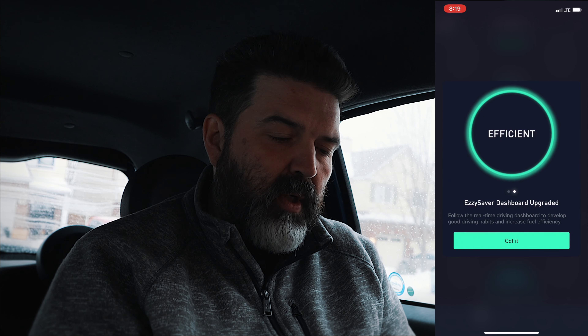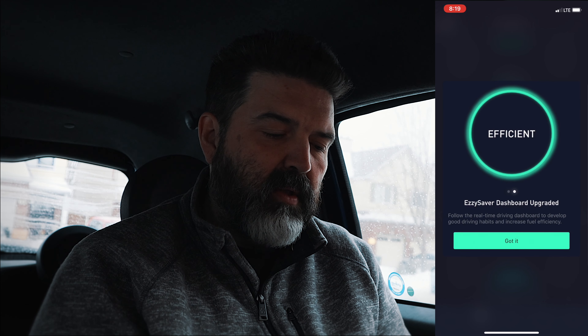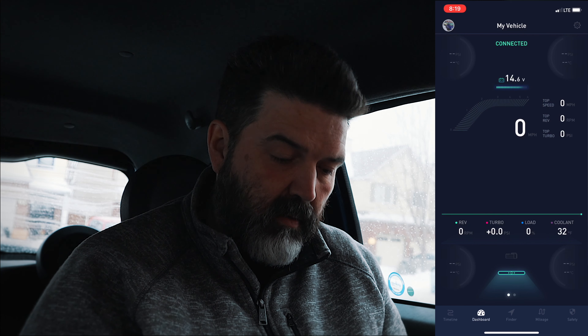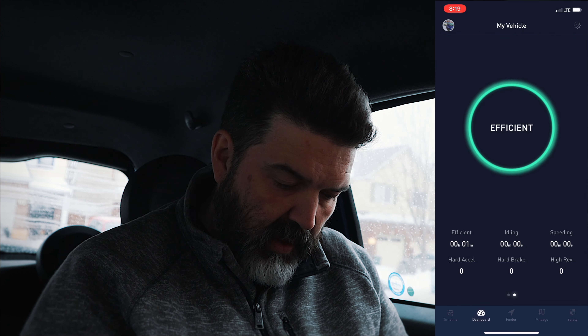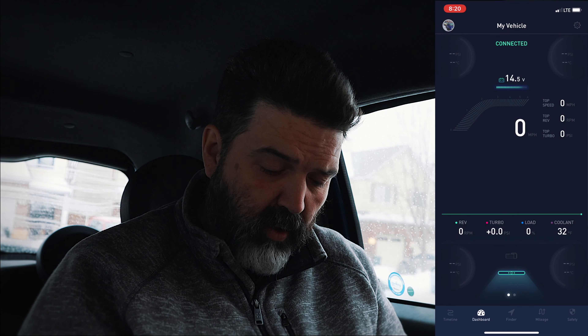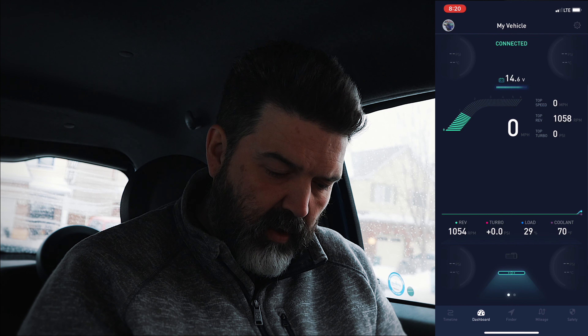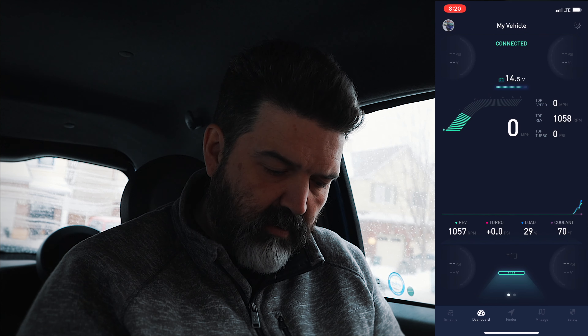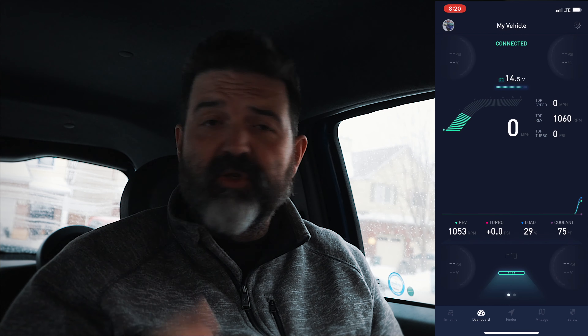Next — easy saver dashboard upgraded. Follow the real-time driving dashboard to develop good driving habits. And there it is. I'm hoping it'll give me some extra information. So I got a new dashboard, which is great. Maybe what I'll do is take it out for a quick little drive and see... oh, it's starting to do stuff here. Top revs, top turbo, top speeds. I'm gonna pause and we're gonna go back — I'm gonna give this just a drive around the block to see what happens. I'll be right back.